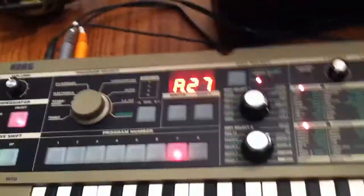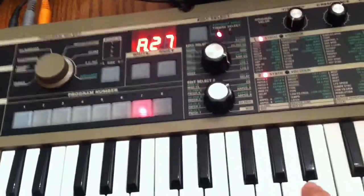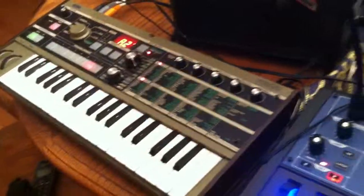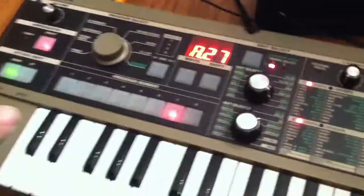By the way, I use these presets by Mahel from Alba Ecstasy. They are so cool — I love them. Kudos to you, Mahel, for some great programming. So let me shut that up for now so you can hear me.